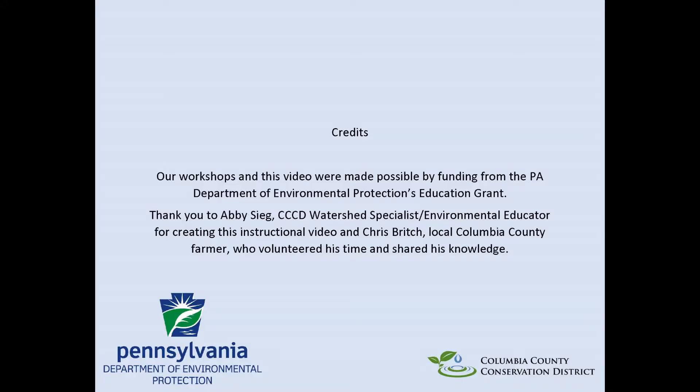Our workshops and this video were made possible by funding from the Pennsylvania Department of Environmental Protection's Education Grant.